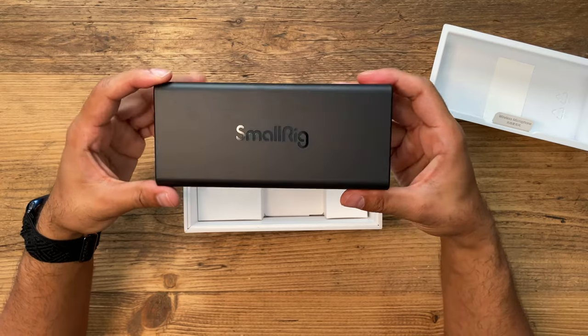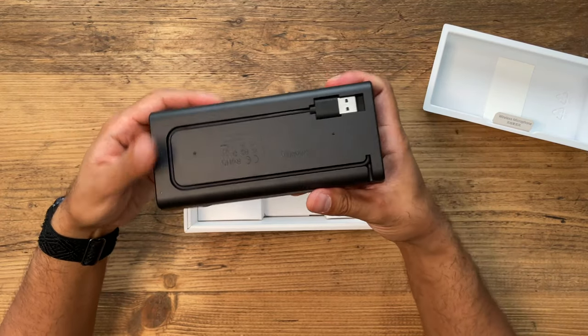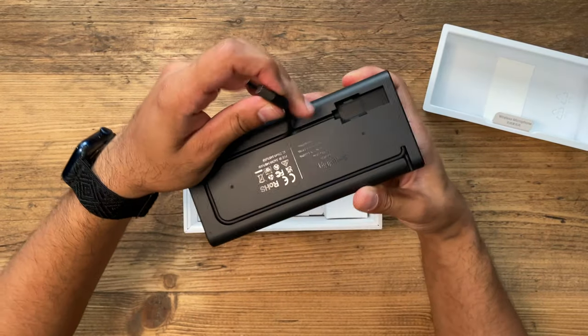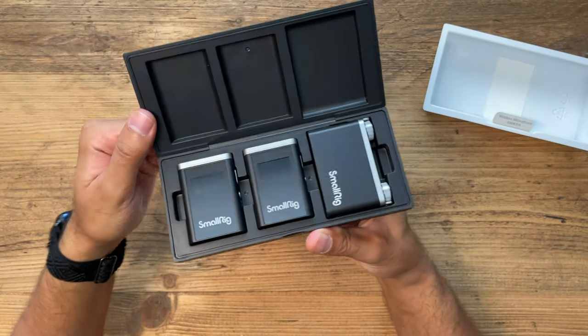This is the charging case. It has the SmallRig logo on top, it's not too heavy, and it has an inbuilt USB cable which is so convenient. With other microphones I've reviewed, the USB cable is separate and you can lose them. With this one, you can just charge it up anywhere you go with the cable integrated. That's a very nice touch.